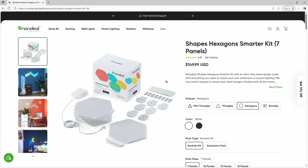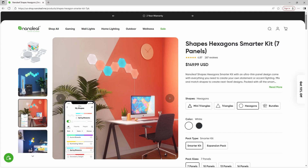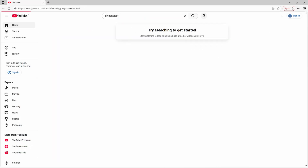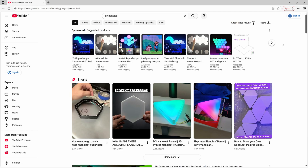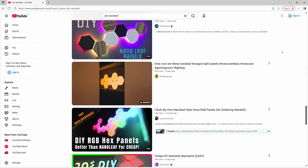I was honestly thinking about buying some myself, but the price is kind of wild for just an RGB light. So I searched YouTube for DIY nano leaf and of course I found a ton of projects — some of them good, some of them less good — but none of them ticked all my boxes. And what do you do when you want something that doesn't quite exist yet? Exactly, you build it yourself.